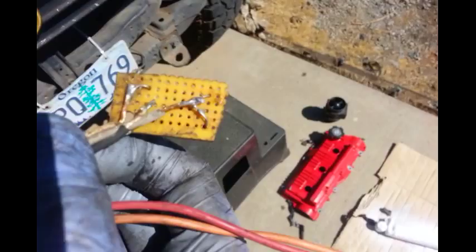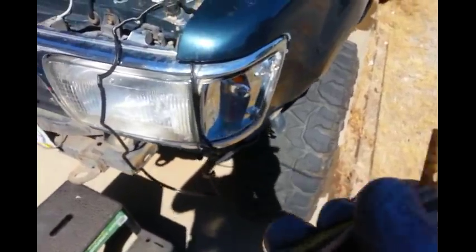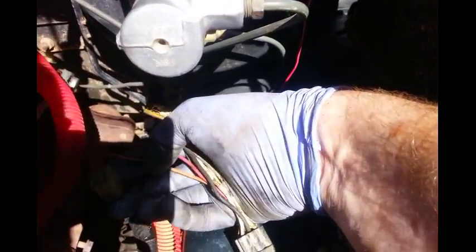I've got those wires that are cut and basically repinned them into the female side of the plug, and decided to tear everything apart today because I've got a leaky valve cover. But this is the transmission plug.